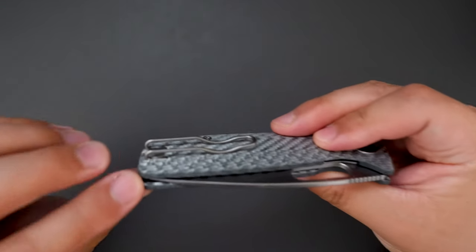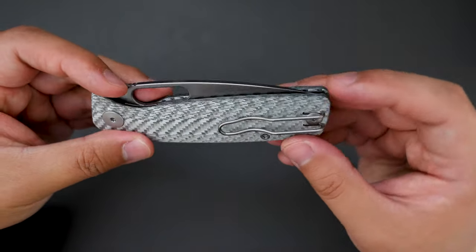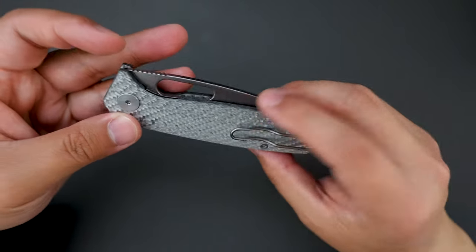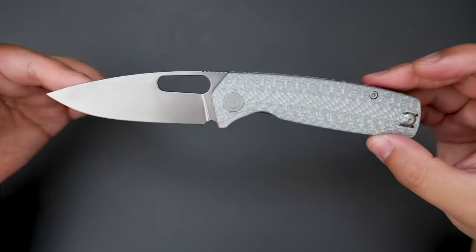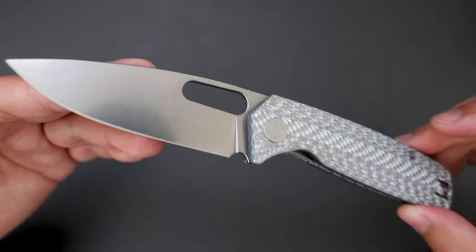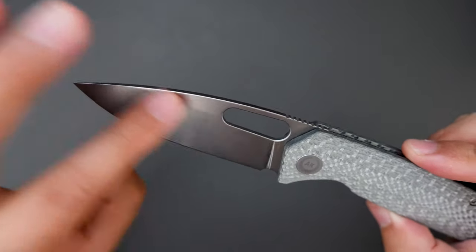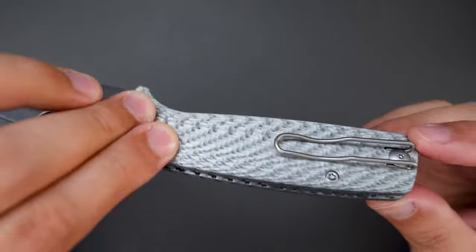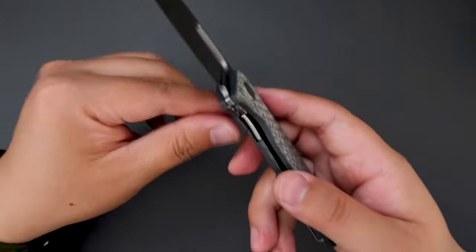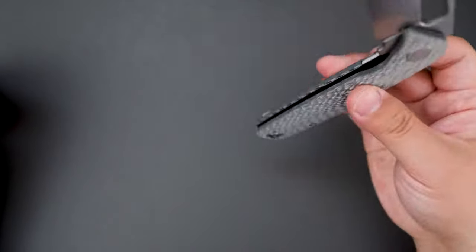Super cool knife. Check out the centering — dead centered, pretty cool knife. Let's take a closer look. As you can see, this knife has a drop point blade and the blade is stonewashed, S90V steel, silver carbon fiber scales and back spacer. It's a liner lock. The action is pretty good for the price — it's only $135.